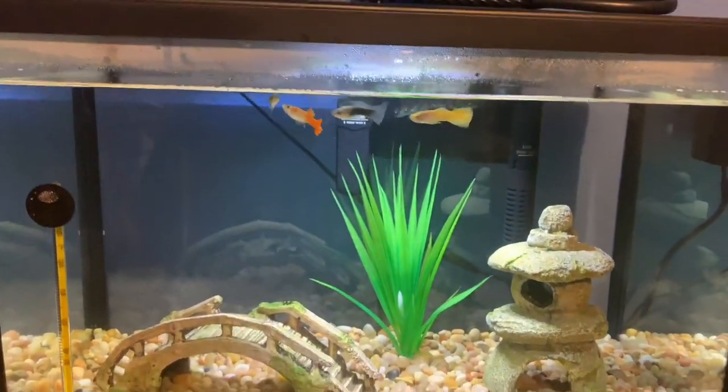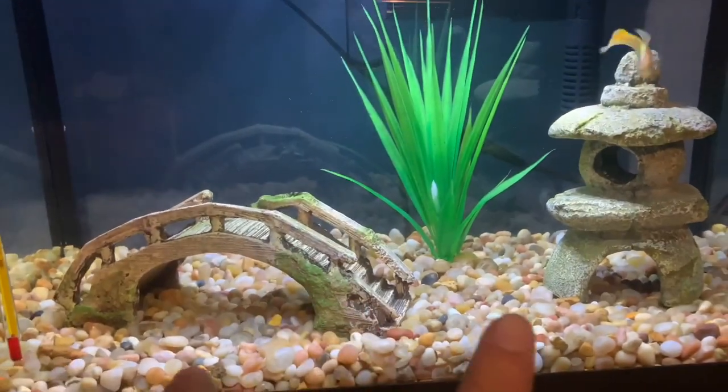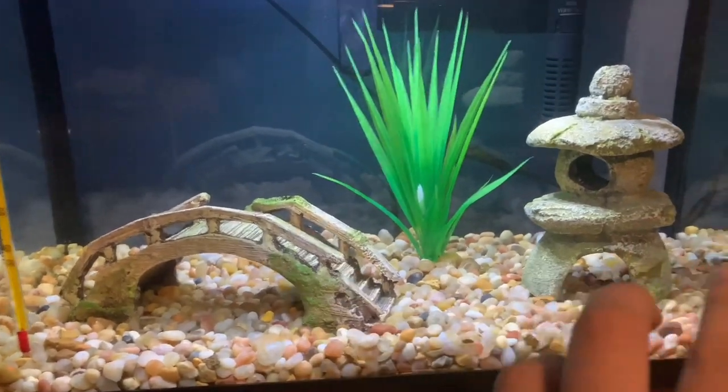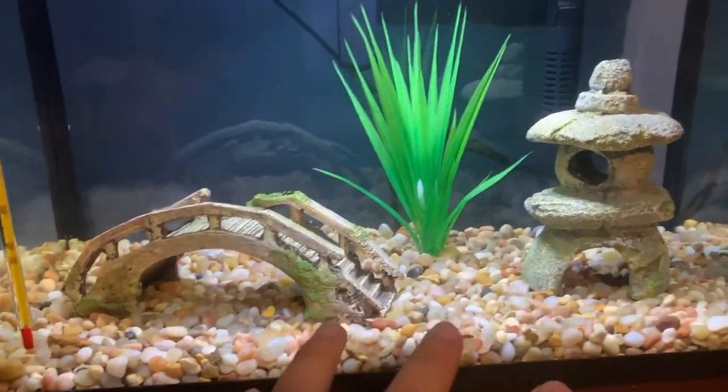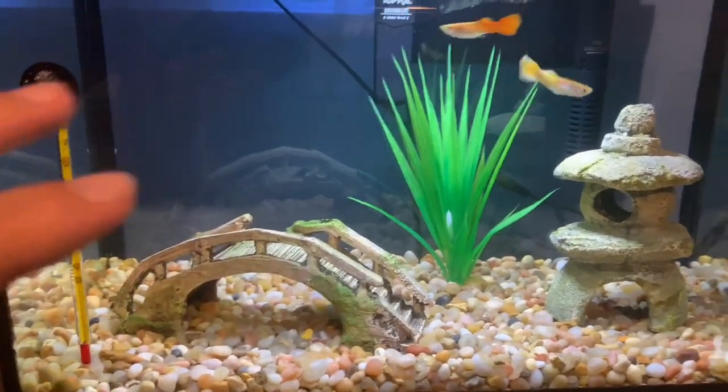I'm just going to show you guys around, starting with my decorations. I have two decorations here, and each one of them was $8. If you guys want to get these exact decorations, I'll put them down in the description below — but mostly everything here I got from Petsmart.